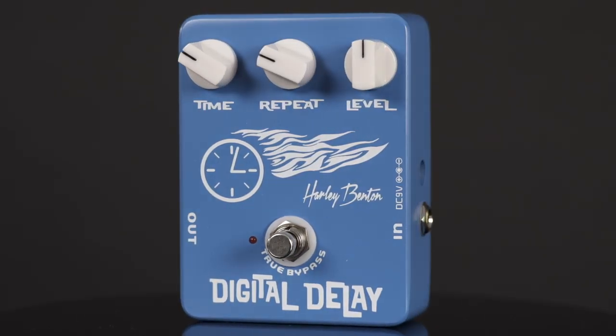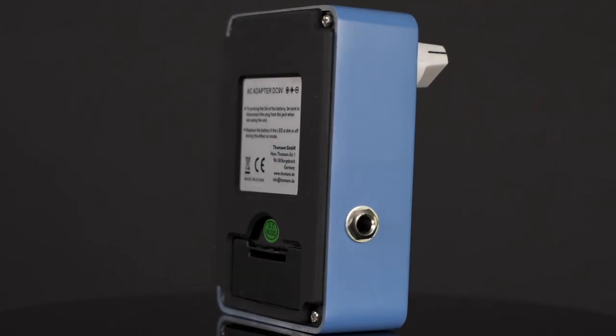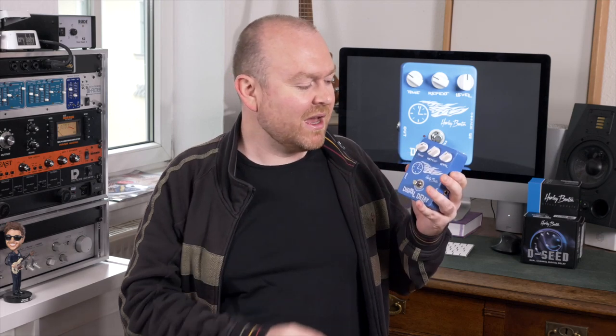You get three controls. First is Time, which sets the delay time — you get up to 600 milliseconds. Second is Repeat, which lets you decide how many times you want a note or phrase repeated. As a bass player, I always recommend keeping this at zero so you get only one repeat, because it gets messy after that. If you want to create cool spheric soundscapes you can turn it up, but for normal musical use just keep it down. Third is of course the Level — the volume of the delay. You can make it a little bit quieter than your original sound, which I like to do, so you can still hear the difference between the original bass and the delay.